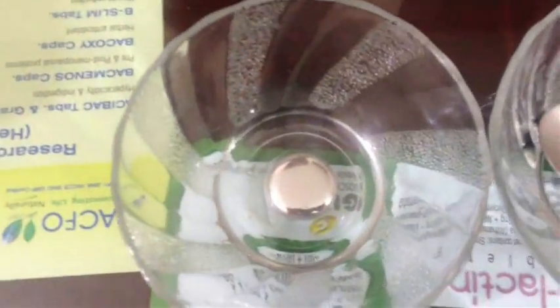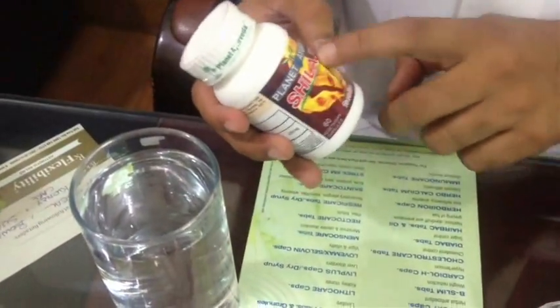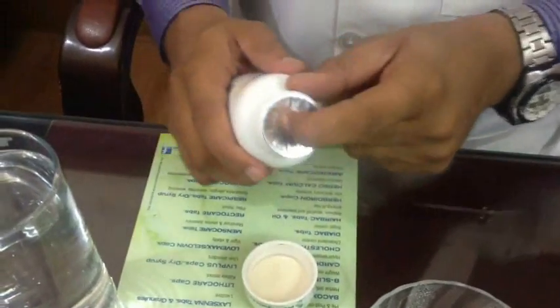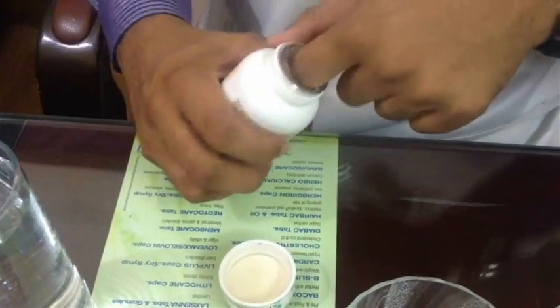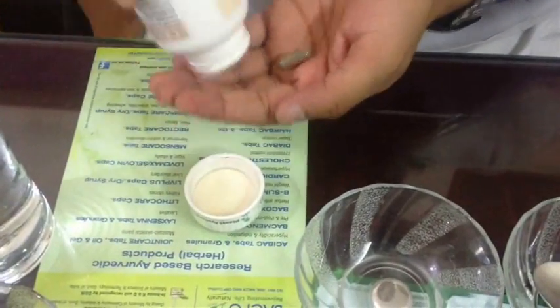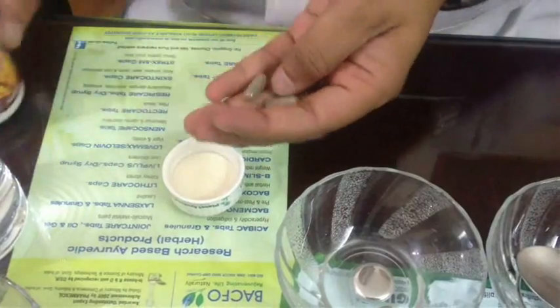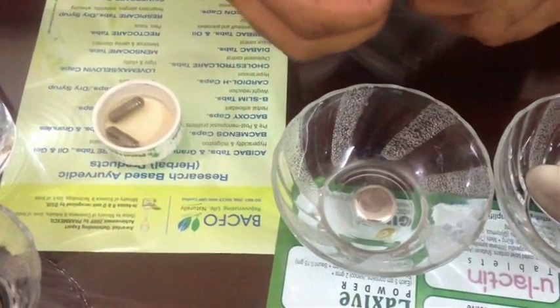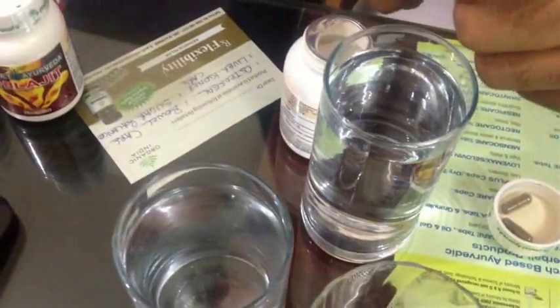First of all, this is a mercury test. This is mercury — pure mercury. I am opening up a new bottle of Shilajit. I put it in the water. Shilajit is soluble in water. I open up the capsule and put it in. You see, it is getting dissolved — I will not stir it. It will get dissolved automatically. It is going down like a thin wire and getting dissolved automatically.